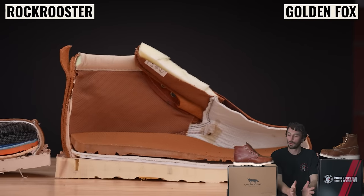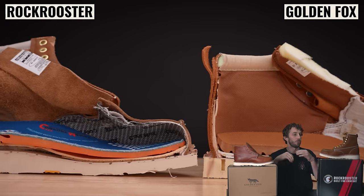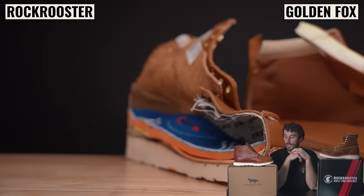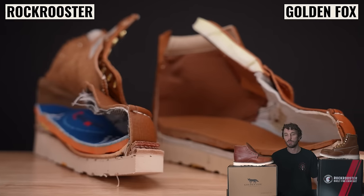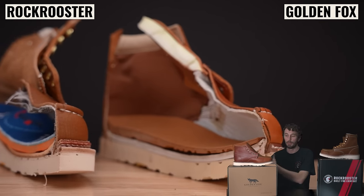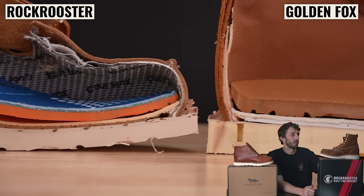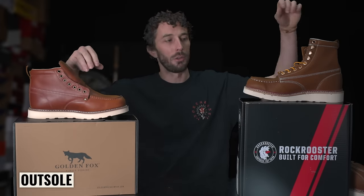I didn't want to bog those videos down and make them 20 minutes of compare and contrast, so I'll do that here instead. We're going to start from the sole, work our way up, go through each of the components, compare them, and explain which is better and why. Hopefully by the end you'll have enough information to know which boot is right for you based on your application, what you want to use it for, and your budget.